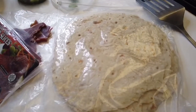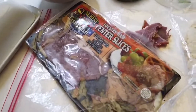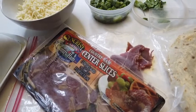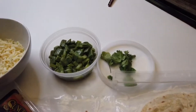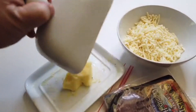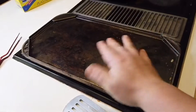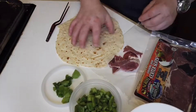You are gonna need your flour tortillas, some kind of ham — in this case I'm using some country ham from North Carolina — obviously cheese, some cactus, butter, and you're gonna need a very hot piece of metal to cook on.